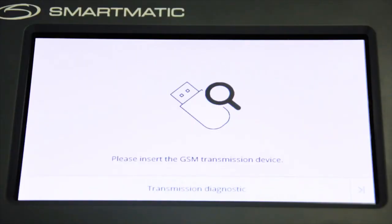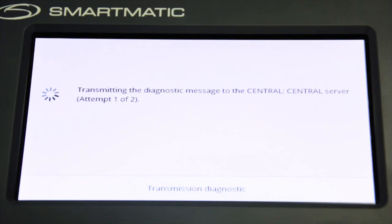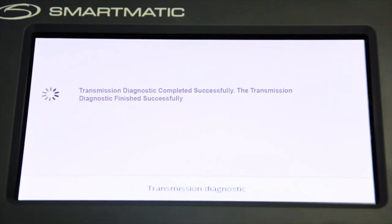Transmission diagnostic will now be performed by the VCM. The following messages will appear in sequence. If the first transmission attempt fails, it will automatically retransmit again to the central server, with a corresponding message appearing on screen. If transmission diagnostics is successful, a success message will appear on the screen.